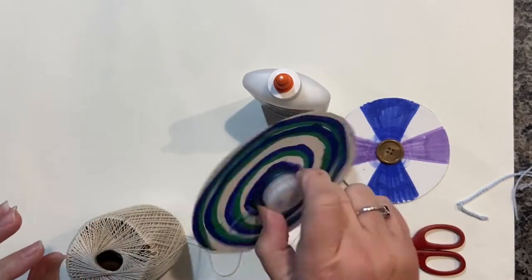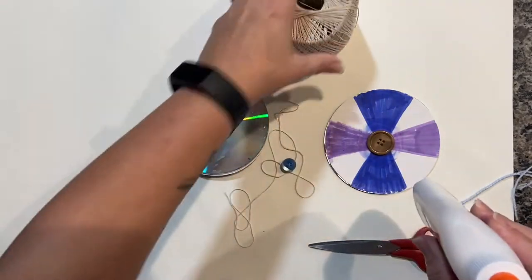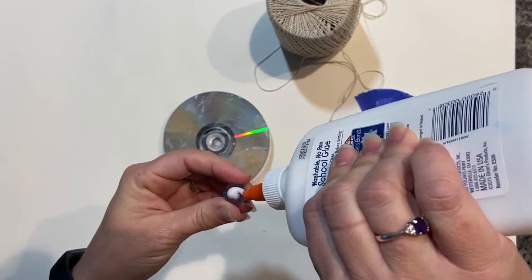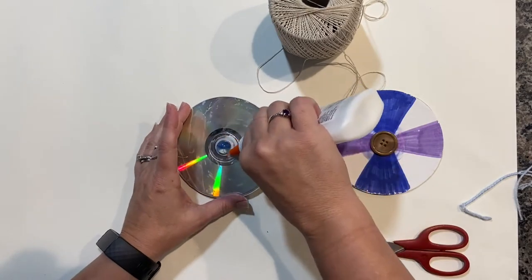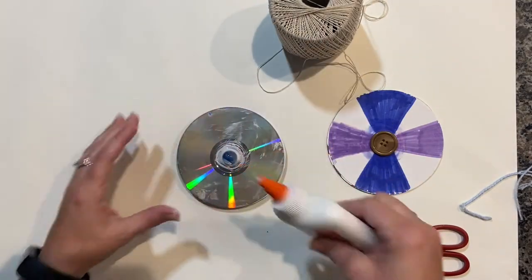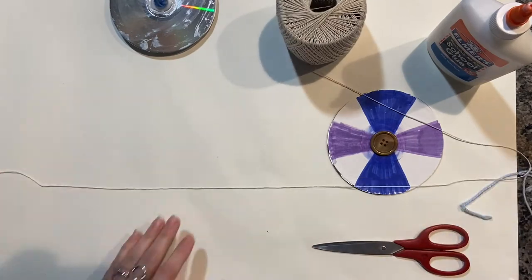We're back and everything is thoroughly dried. Our bottle cap is secured and our button is secured. We're going to pick up our marble and our glue, put a good amount of glue on the marble, stick it in the CD hole, and then put a little bit of glue around the outside edge. It looks like a lot, but just spread it with the tip of the glue bottle. Set that aside — it's going to need a good amount of time to dry.